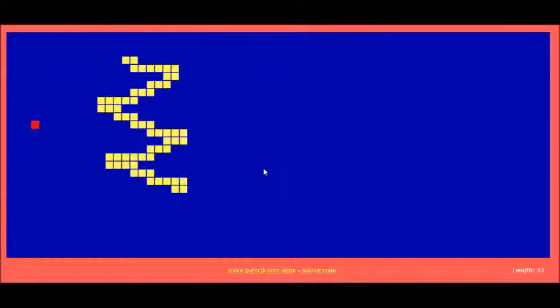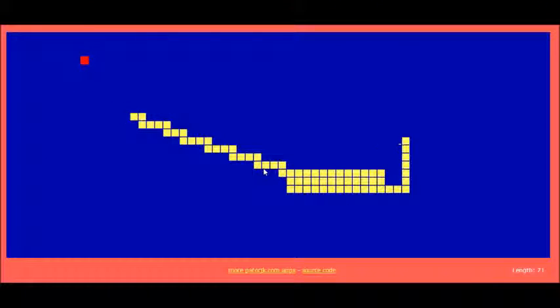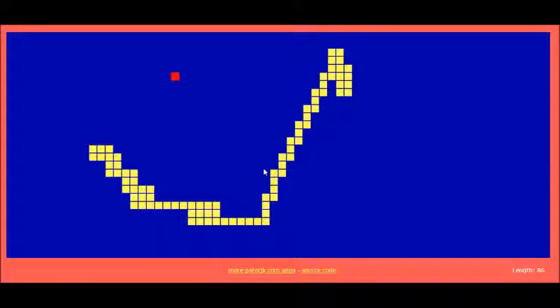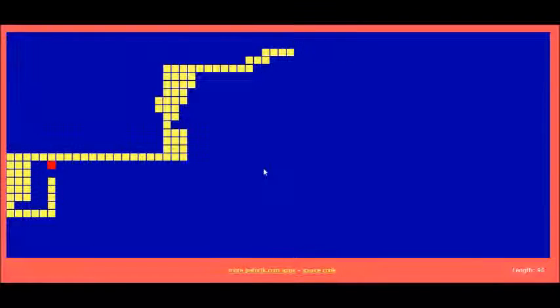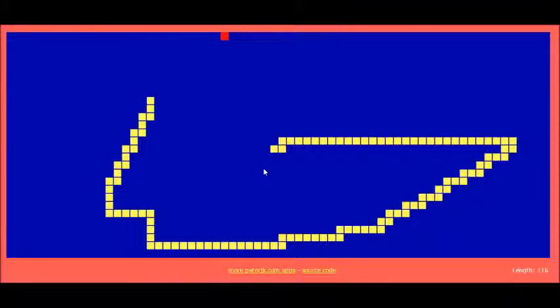We're doing pretty good. I usually always get past at least 100. I usually don't trap myself or anything — I just miscalculate something and run into myself. I don't think I usually ever hit the wall. Okay, let's move it up... go down... there we go. We are past 100 now.